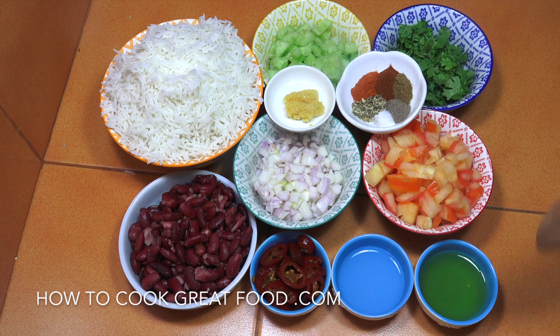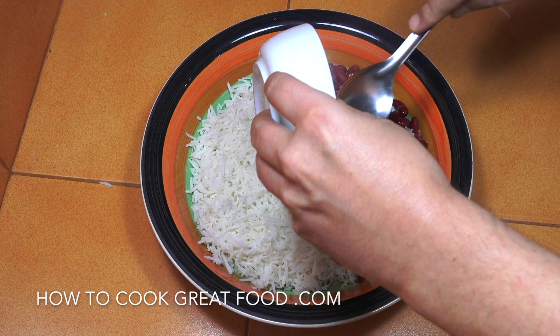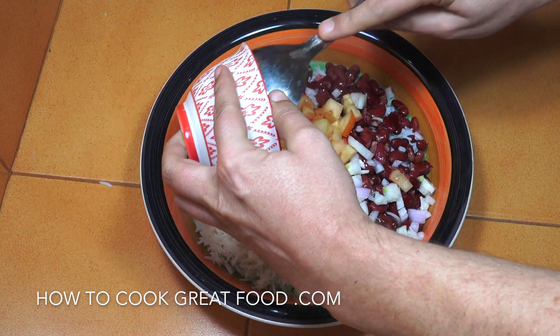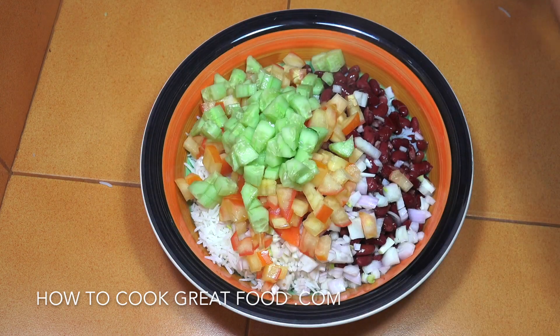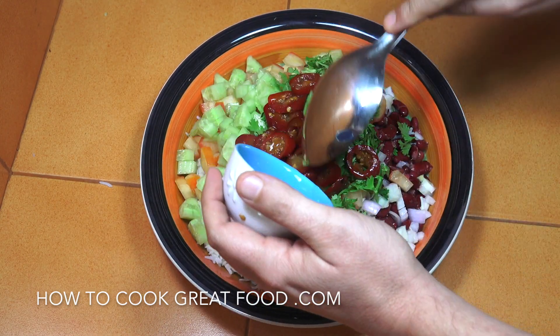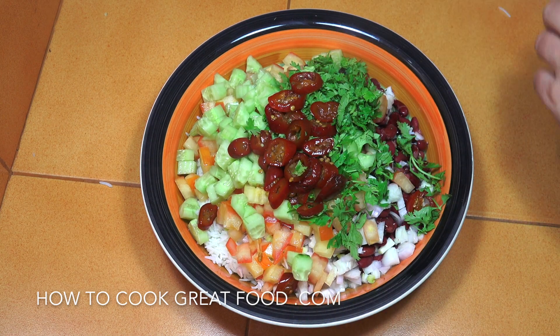It's very, very simple — we're just going to throw it all together and it will be done. There's our rice in there and we're just going to add everything in: the beans, the onion, the tomato, the cucumber, the cilantro or coriander, and those jalapenos — the pickled ones, which I think are really nice.